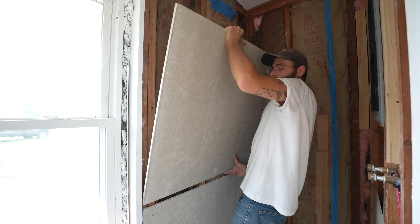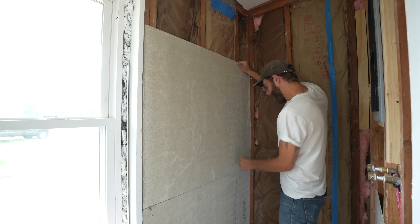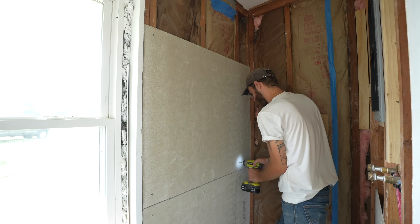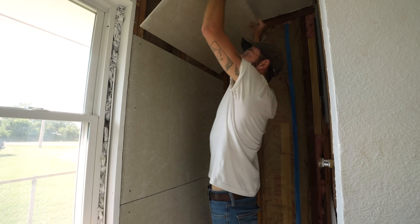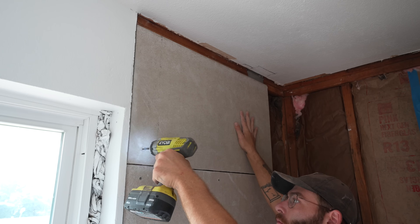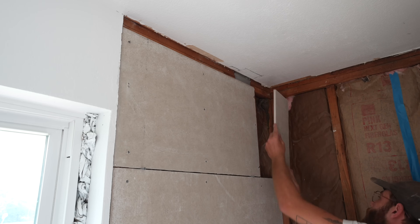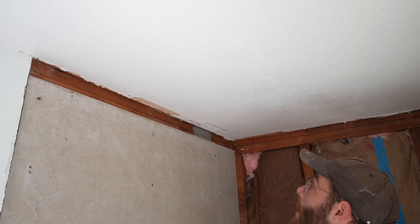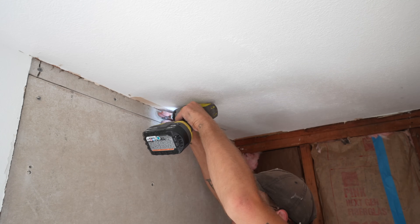One nice thing about pre-cutting all your pieces is you can just go. In between each piece we also want an eighth-inch gap, so I'll throw a screw there as a spacer. The reason for that eighth-inch gap is it allows a little bit of space for thinset to set into and bond all of those pieces and seams together. I made sure to custom cut everything to length so that they all met on vertical 2x4 studs — that way there was plenty of material to screw on to. That's one full side complete.